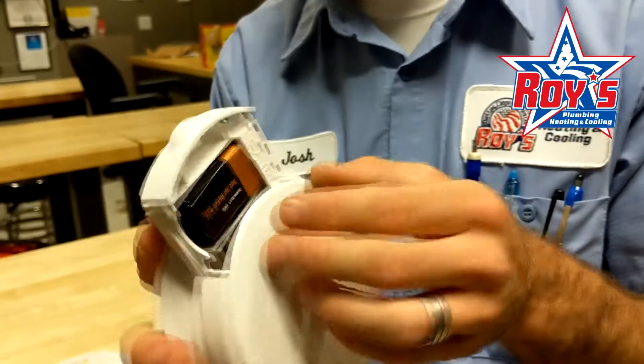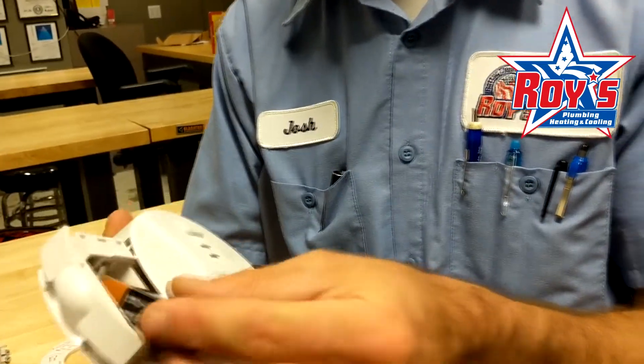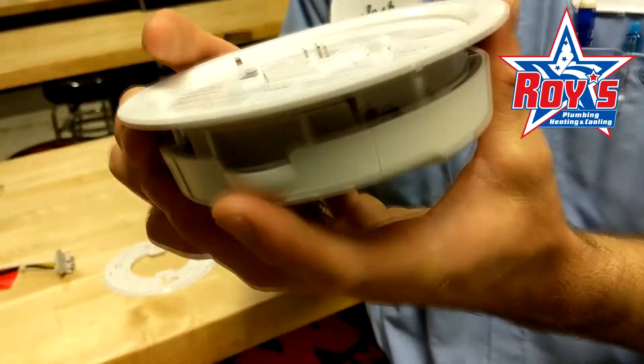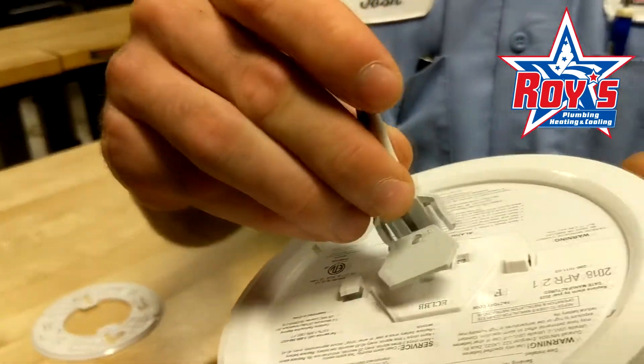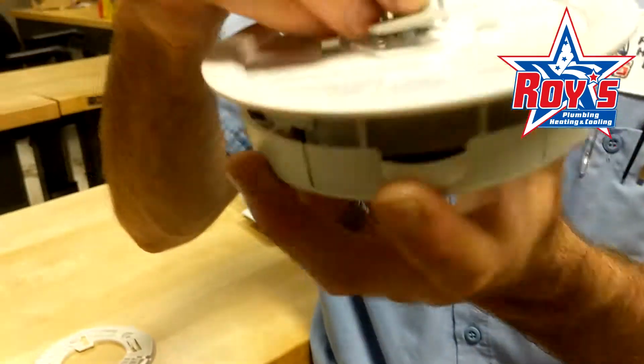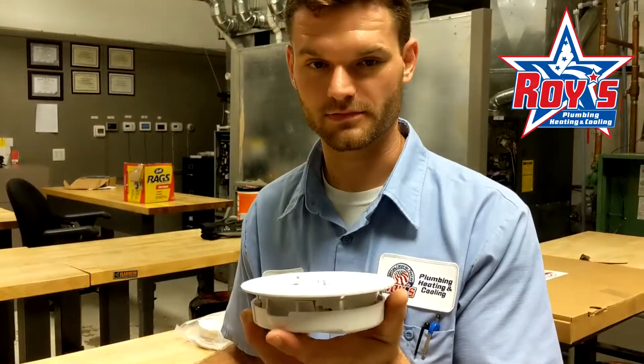The 9-volt battery is in here. Pull that out and replace it with a new one, then that tray will slide right back in. If you did decide to take down the detector, all you need to do is plug back in the plastic connector and then reattach it to the mounting plate. And that's how you change the battery in your basement smoke detector.